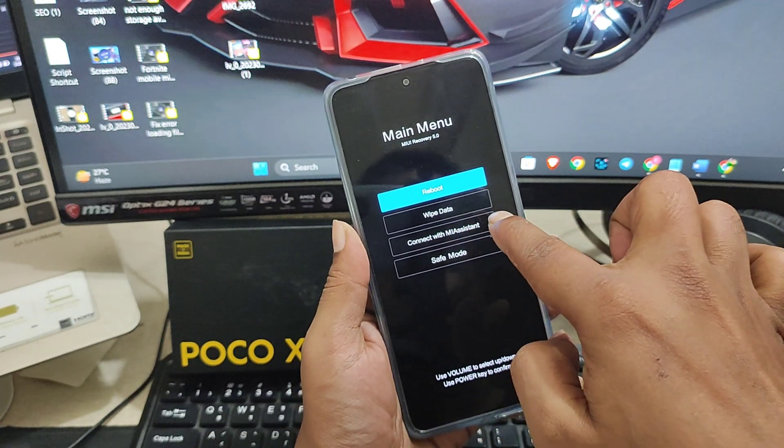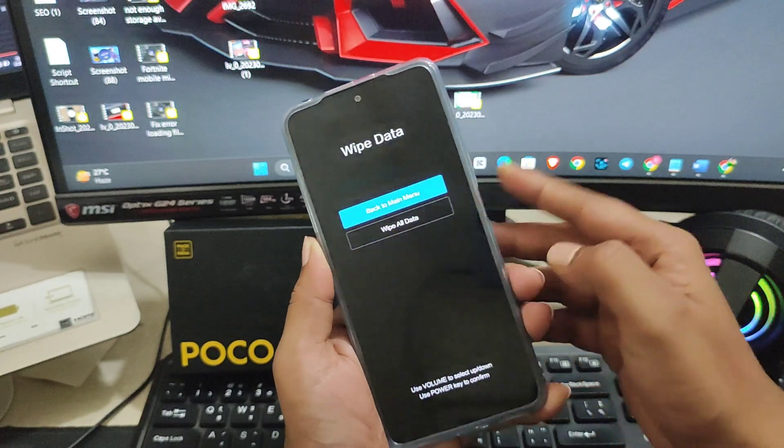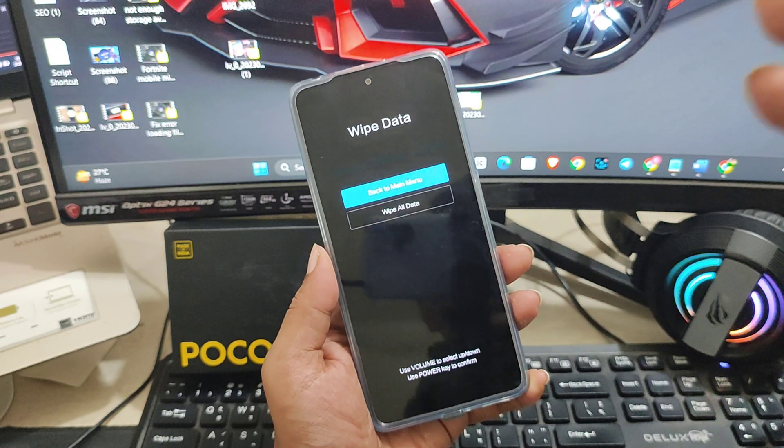You need to choose the option called 'Wipe Data' and press the power button to select it. Now here is what you need to remember — please listen carefully.